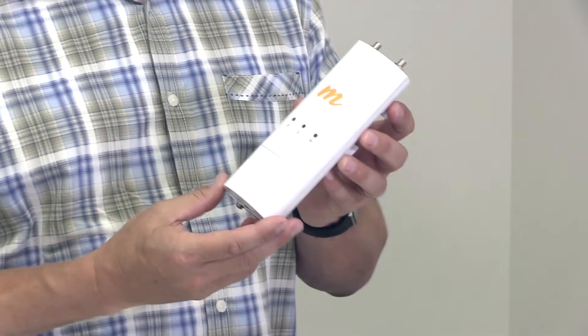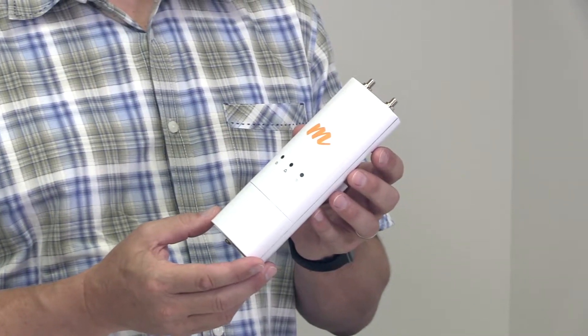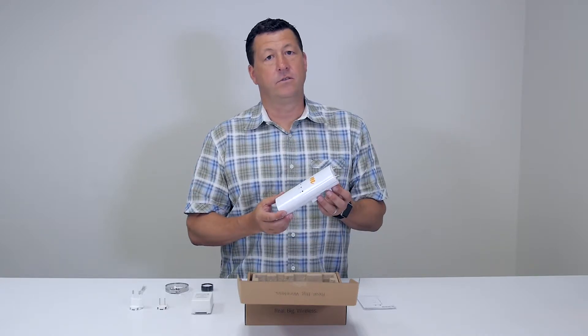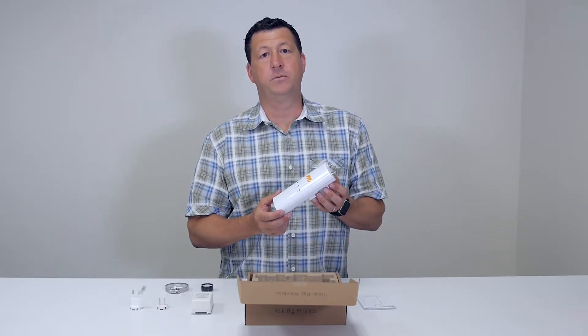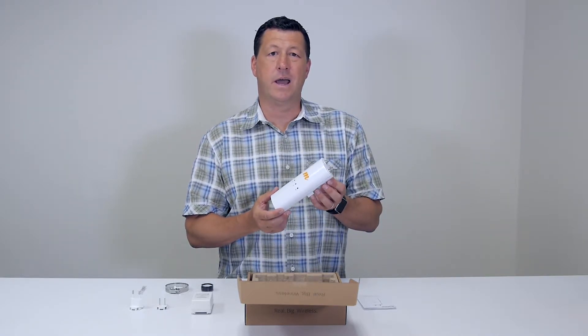First we have the C5C. This is our new product that provides both a client to a point-to-multipoint solution, or it can be a backhaul solution in and of itself. It's a great product because it's the leading price-per-performance leader for backhaul when you look at a low-cost, high-performance solution.